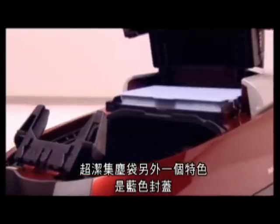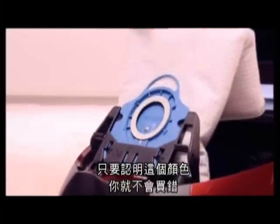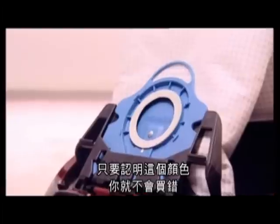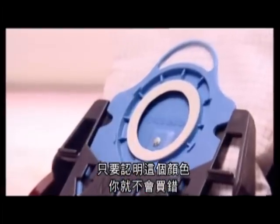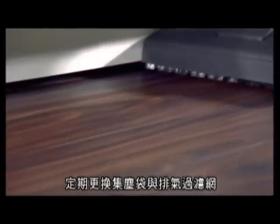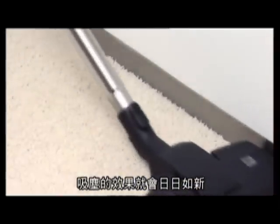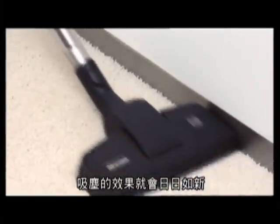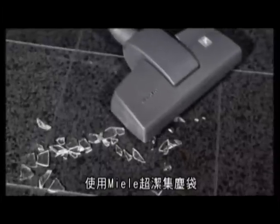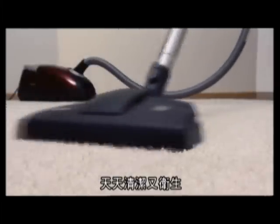A prominent feature of the Hi-Clean Dust Bag is the coloured collar. Colour coding assists in repurchasing the correct type of Hi-Clean Dust Bag for your Miele vacuum cleaner. Regular replacement of dust bags and exhaust filters guarantees that cleaning performance remains as it was on the very first day. Genuine Miele Hi-Clean Dust Bag — hygiene and cleanliness each and every day.